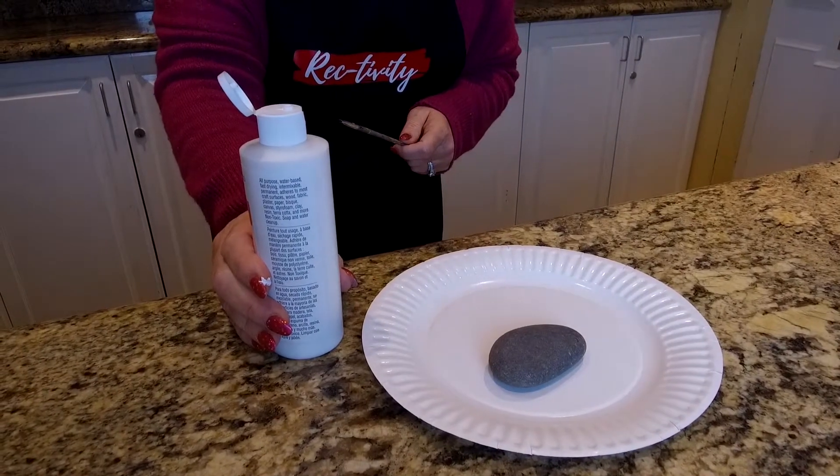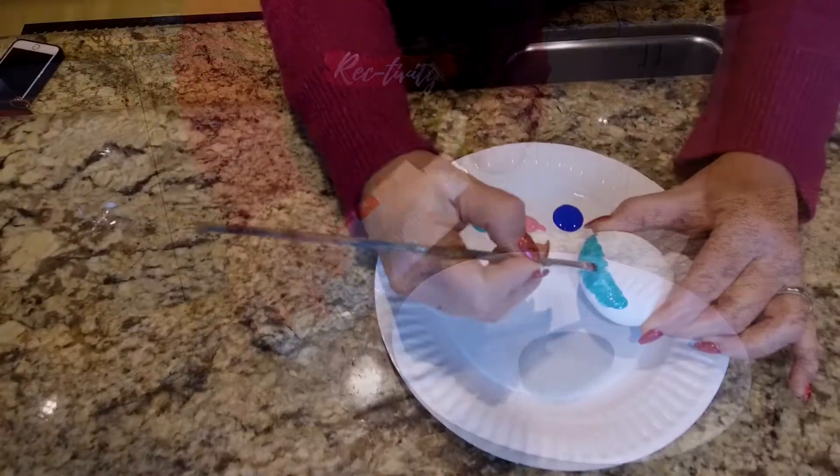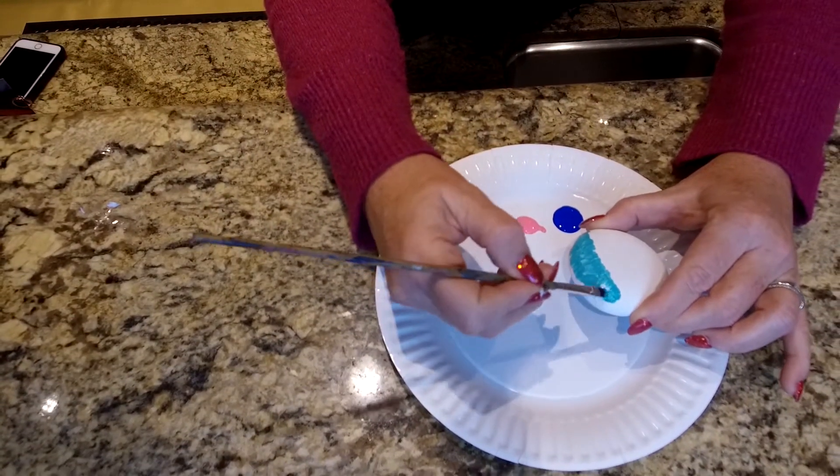The first thing we are going to do is paint our rock white for a base coat. Once your rock is dry, you can decorate it however you like.